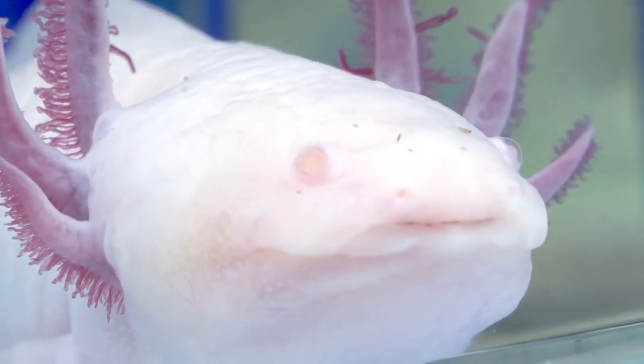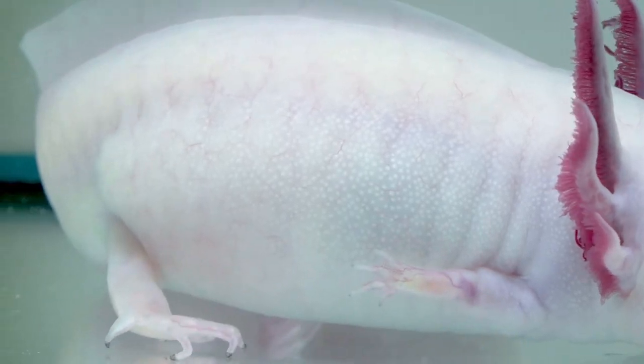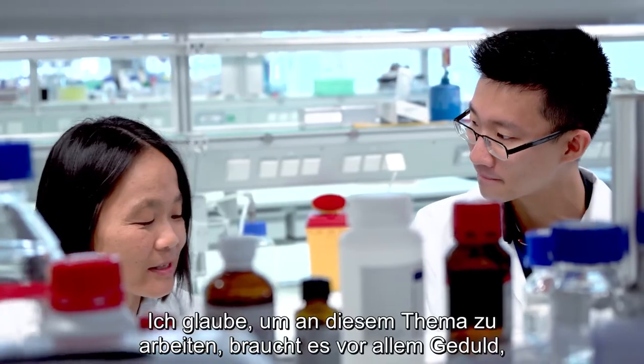Das Thema ist fast auf magische Weise faszinierend, wie ein Salamander ein ganzes Bein nachwachsen lassen kann — in richtiger Form mit Nerven, mit Muskeln, mit Knochen. Das ist unglaublich. Und ich bewundere die Art und Weise, wie Frau Tanaka diese Frage über so viele Jahre so hartnäckig, so gründlich und letztlich mit so viel Erfolg verfolgt hat.